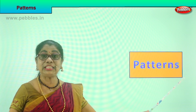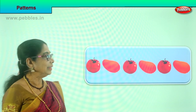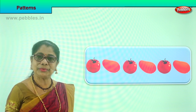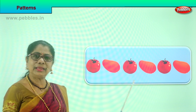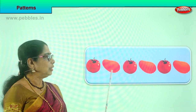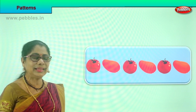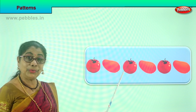Look at the first pattern I am going to show you. I am sure you have been watching mummy in the kitchen, helping mummy and putting vegetables in a line or a cross. Look at the way these vegetables are placed. Do you like to place it like this? You have a tomato, then a mango. Again you put a tomato and a mango. Again you put a tomato and a mango.